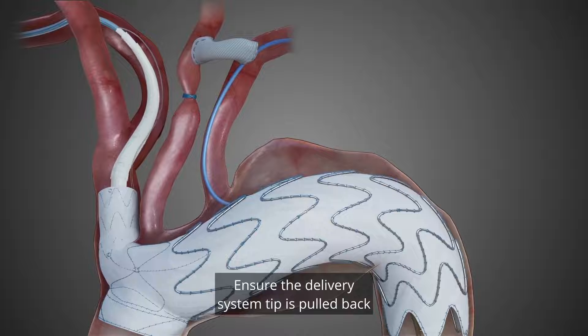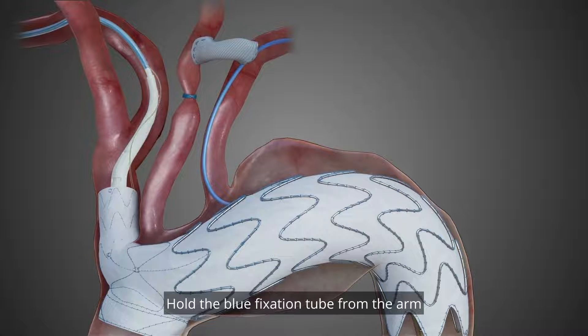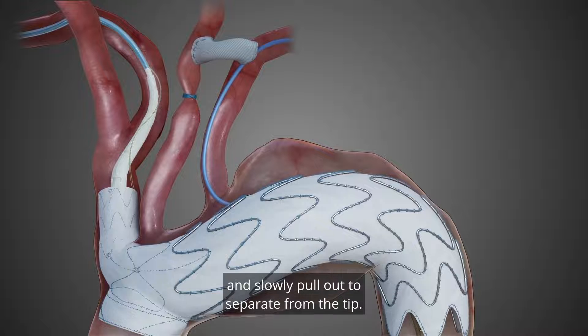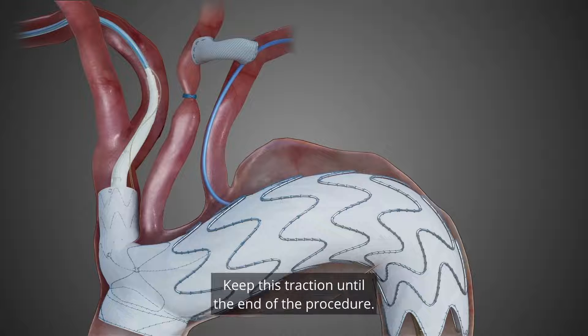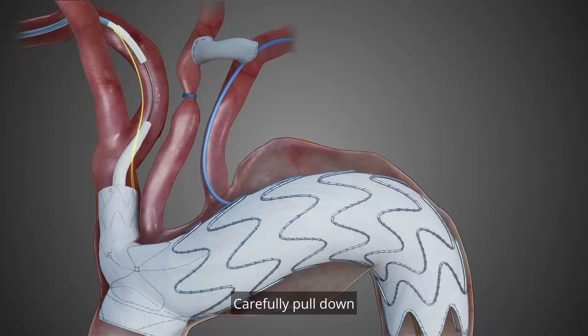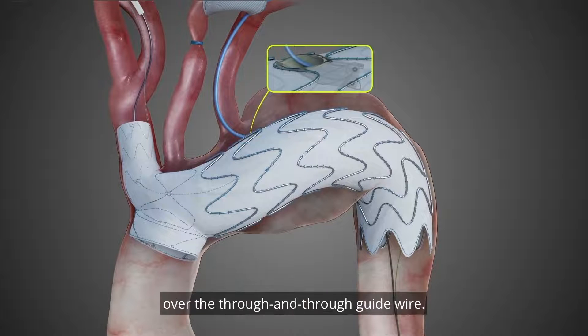Ensure the delivery system tip is pulled back into the BCT branch. Hold the blue fixation tube from the arm and slowly pull out to separate from the tip, ensuring a slight traction is achieved. Keep this traction until the end of the procedure. Carefully pull down and remove completely the Nexus Duo delivery system over the through and through guide wire.